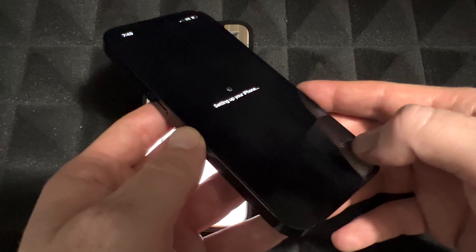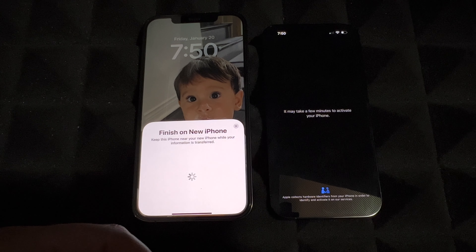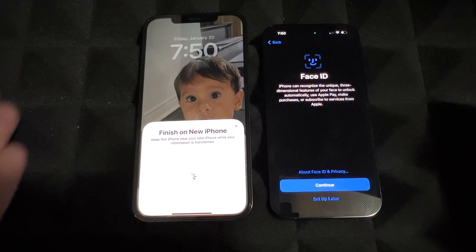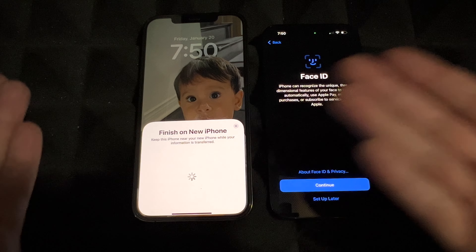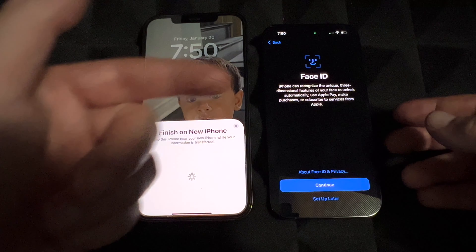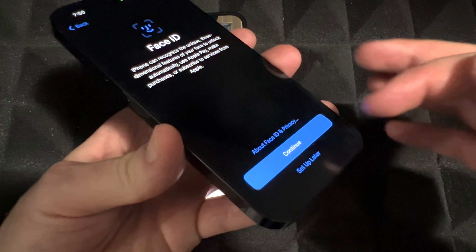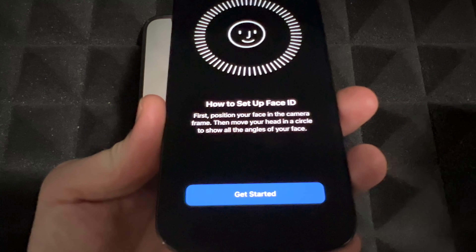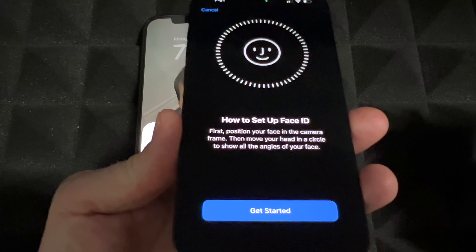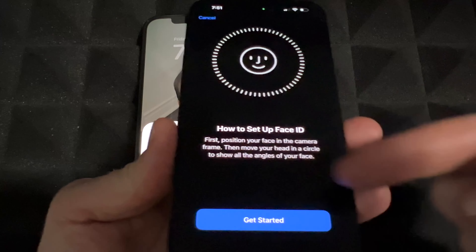On your old phone you should see: 'Finish on the new iPhone — keep this phone near.' So yes, keep the two phones right beside each other. Although it transfers a lot, it doesn't transfer everything automatically. For example, things like Face ID — you're going to see that message. Go ahead and tap Continue to set up Face ID just like you've done before. If you had an older phone without Face ID, this will be new to you.